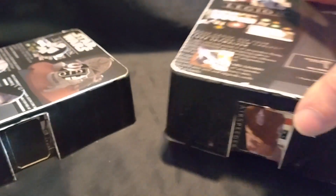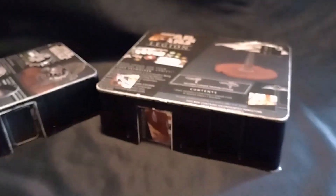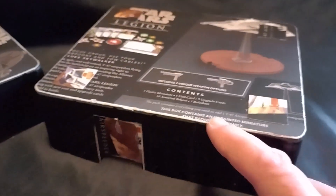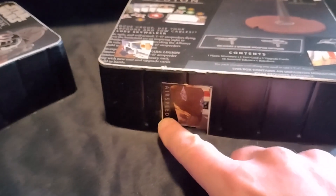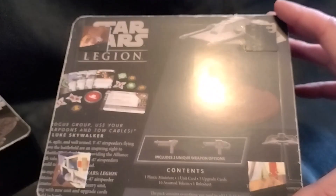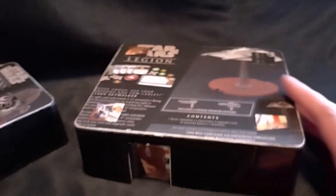I have a second one here from a different box that shows you how the same technique can be used to produce different size buildings. It's exactly the same with the door alcove set into the plastic tray. And in this case, I've just used four small squares in the corners just to give the roof a tiny bit of detailing.